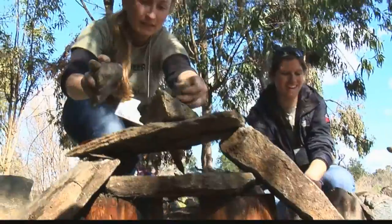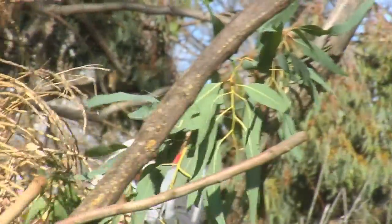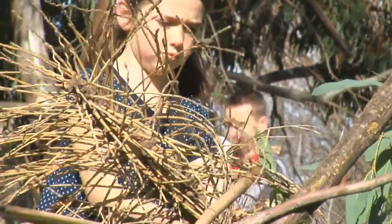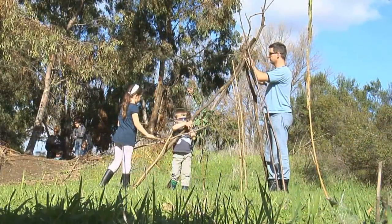They're gonna be okay. I'm gonna pick them to stick one down, because this is okay. But I can't. Do you want to get some of those brushy bits to put on the roof then?